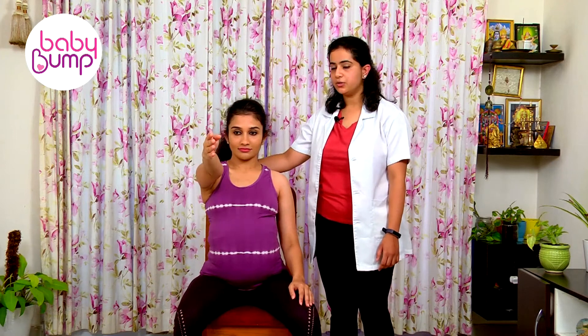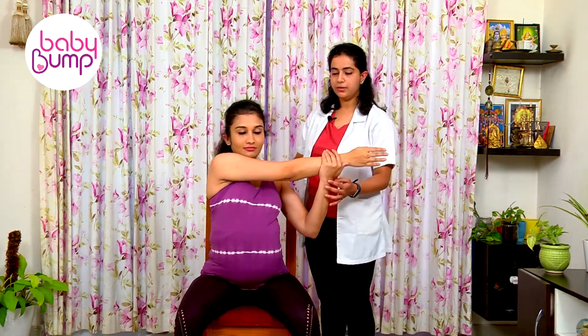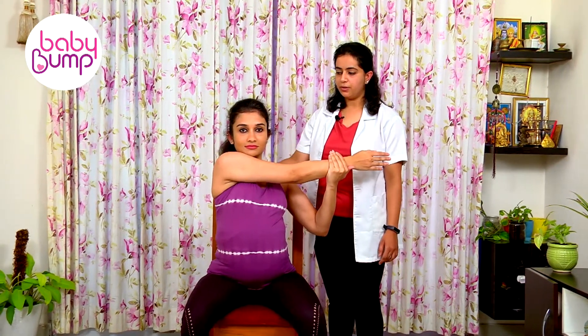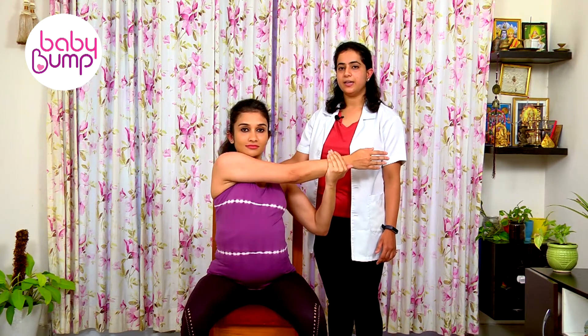Straight to your shoulder level, cross it over the body, pull it. 1, 2, 3, 4, 5, 6, 7, 8, 9, 10.